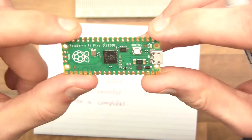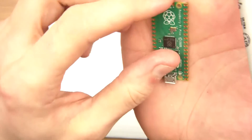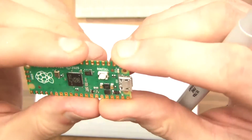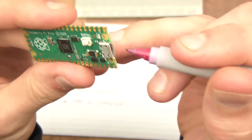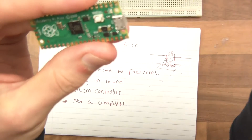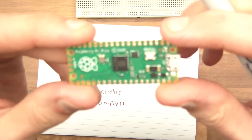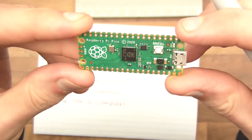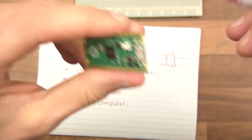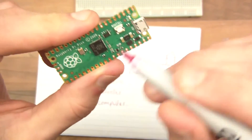These IO pins are not soldered because Raspberry Pi don't know what you want to do with it — maybe you want the castellations, or the pins up or down. They don't solder them so you can do it yourself. The USB port here is to potentially power it and to communicate with it. When you plug it into a PC, you can copy files over which tell the Raspberry Pi what to do when powered. You can also power it through two pins on the board.